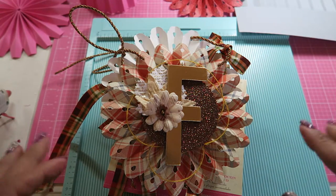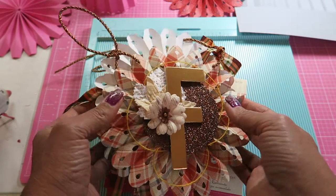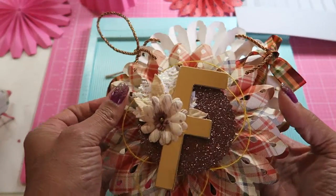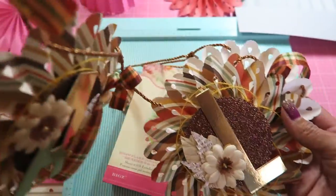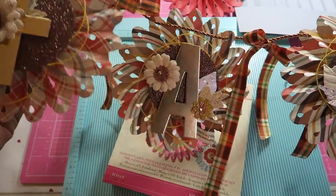Hi guys, so I wanted to share with you a couple of things I found in regards to my banner that I had shared — the fall home decor banner.